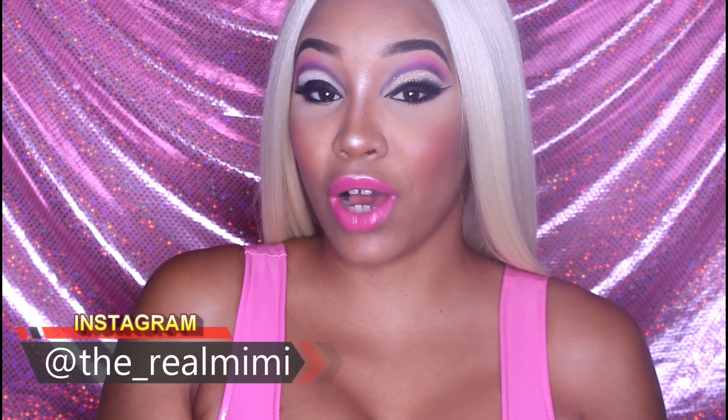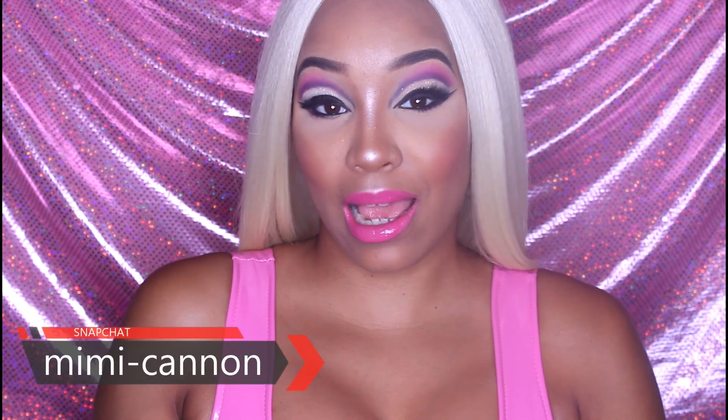If you guys want to learn this look so that way you can rock it or play with someone else's face, you can watch until the end of this video and you will know exactly how to do this — but you have to keep watching. If you're not subscribed yet, don't forget to subscribe, and if you loved the video, share it and comment if you have any questions. My Instagram is TheRealMeMe and my Snapchat is MeMe Cannon. Let's get right into it.